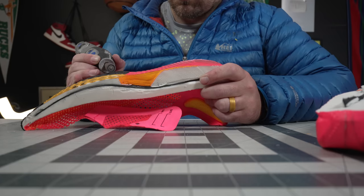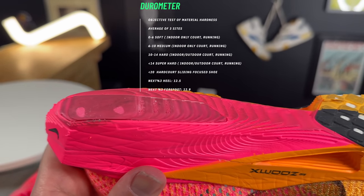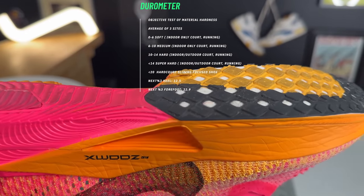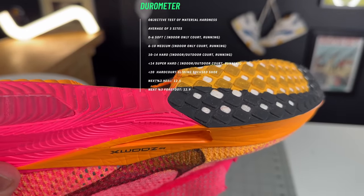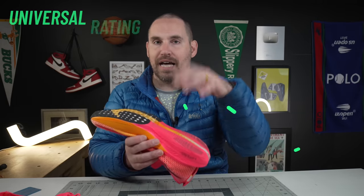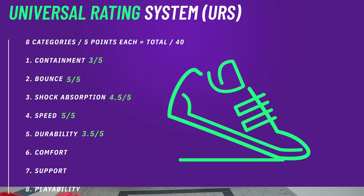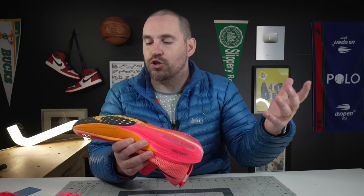On the outsole durability test — 10 seconds, highest grit sandpaper — almost a millimeter of damage on the heel rubber and almost a millimeter on the forefoot waffling rubber. This is very wide rubber, and these are meant to be struck efficiently. I think it's more the shoe's ergonomics and biomechanics that will make these last longer than previous versions of the Vaporfly. The durometer is actually pretty decent for a running shoe, especially a road shoe.